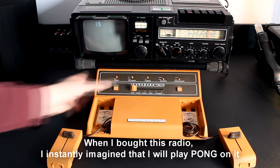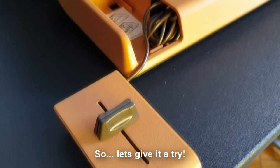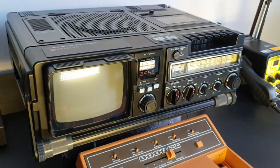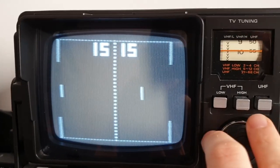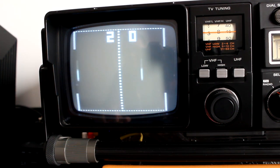When I bought this radio I instantly imagined that I would play Pong on it. So let's give it a try — let's go!